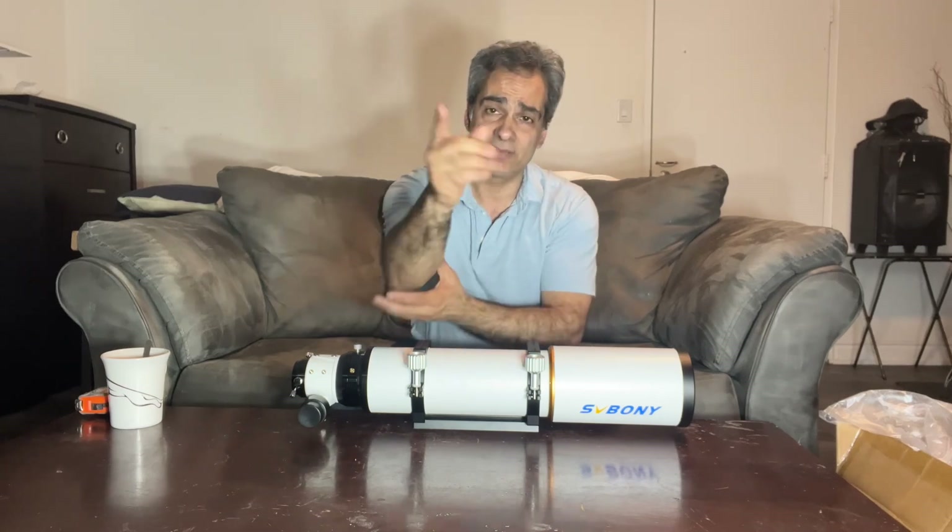Okay guys, that's it for this one. I'll see you next time.